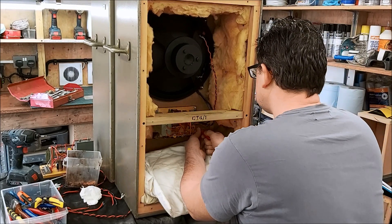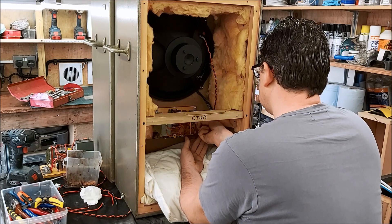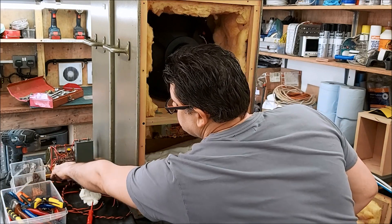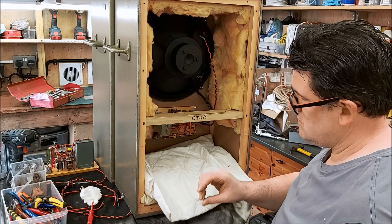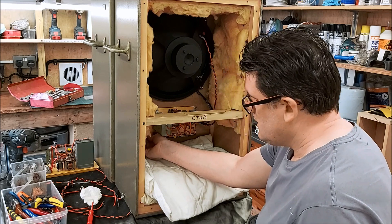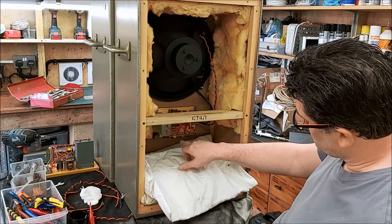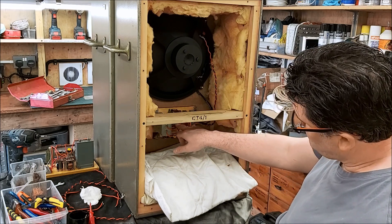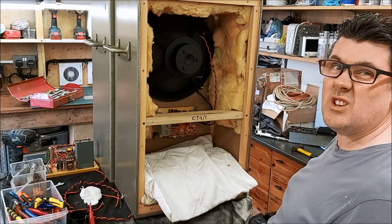I think it's easier to do these after. You've got to watch me struggle for five minutes - that's got to be worth it. Washer, nylock nut. So once these are all back together, the next thing I've got to do is measure them, and potentially - since we saw some different component values between the two - make some adjustments and possibly adjust the tapping on the auto transformer on the tweeter. But we will see how they measure up.